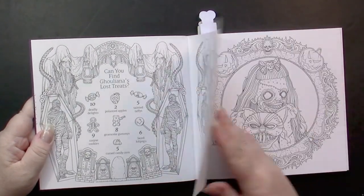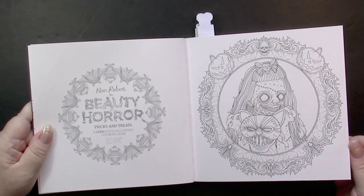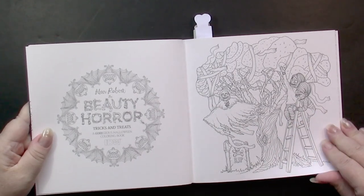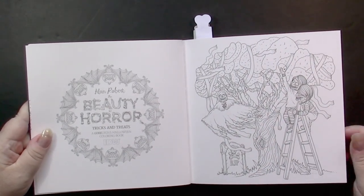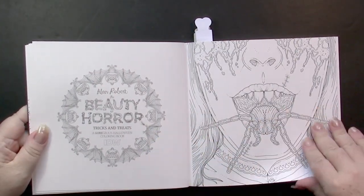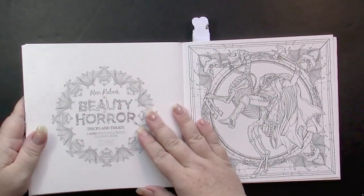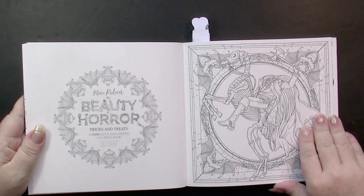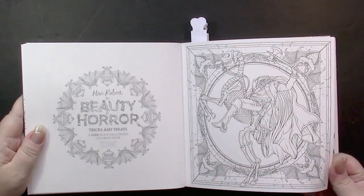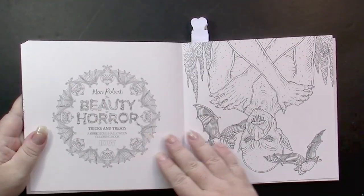There are two of these small books — the Christmas one and this Halloween one — and they are single-sided, unlike his large-sized regular books. On the back of each single-sided page is a logo that tells us what book we're in. The pages are very nice and thick. I hear that they're perforated, and this will take water no problem.